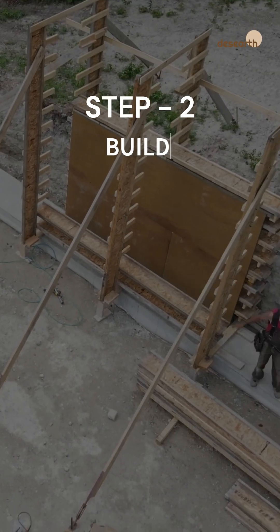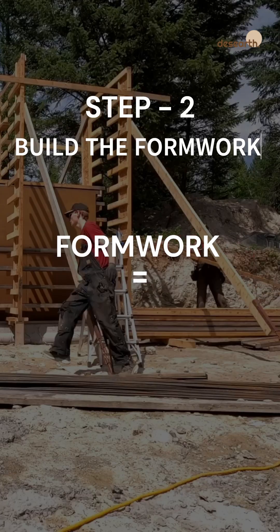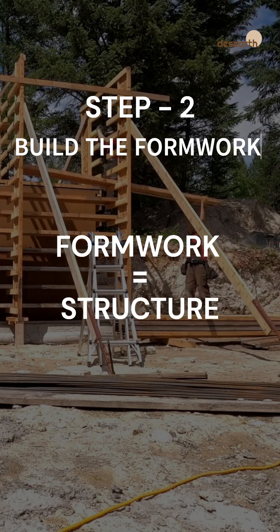Step 2: Build the formwork. This creates the mold that shapes and holds the wall as the soil is compacted.